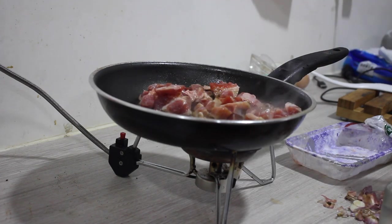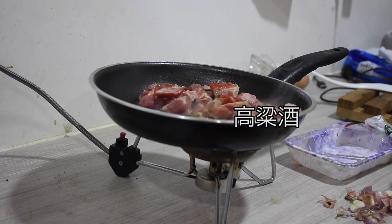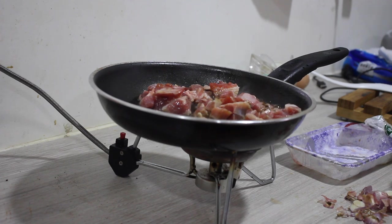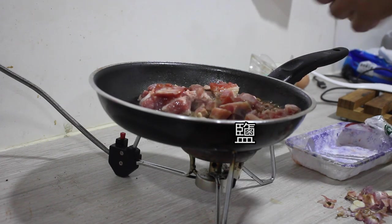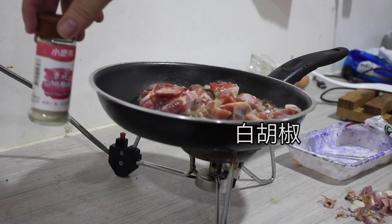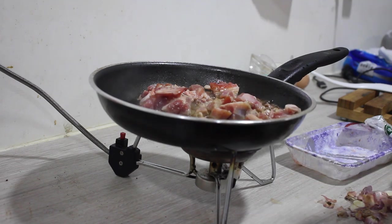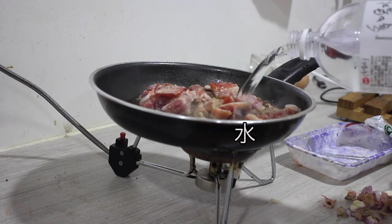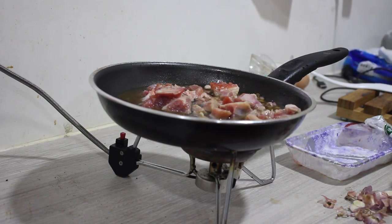I'll mix it with a few more — it's so good. Add 1 cup of water to cook. Add 2 cups of water and mix it with a glass.